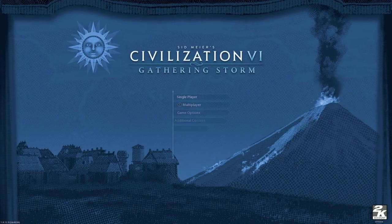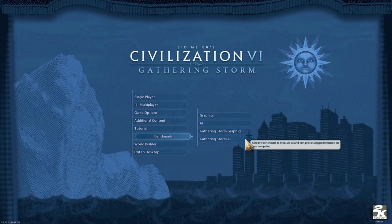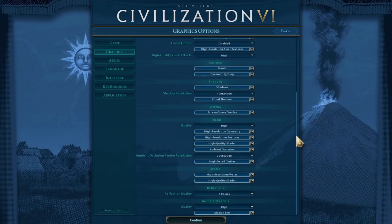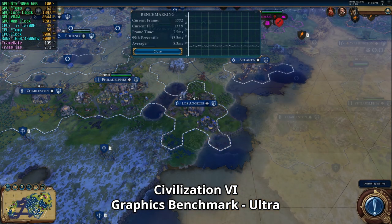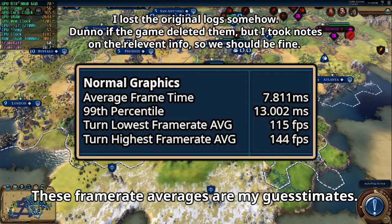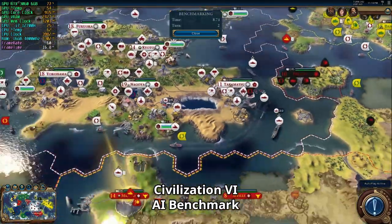We'll try Sid Meier's Civilization VI — but instead of playing a full session, we'll use the four in-game benchmarks at dual ultra settings. The basic graphics benchmark shows our framerate varies each turn. After about a minute, we get an average frame time of 7.8 milliseconds and a 99th percentile result, plus a full frame time log. Next, the AI benchmark tests CPU performance by timing the AI's turns — after five turns, our average turn time is about seven and a half seconds.